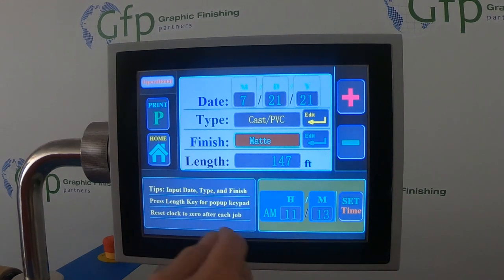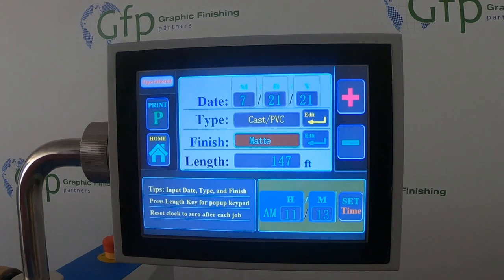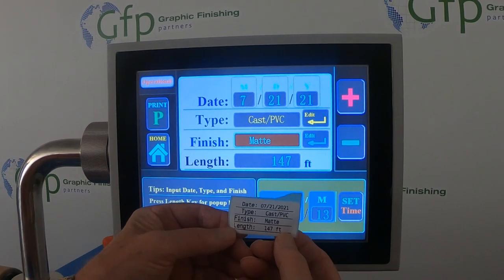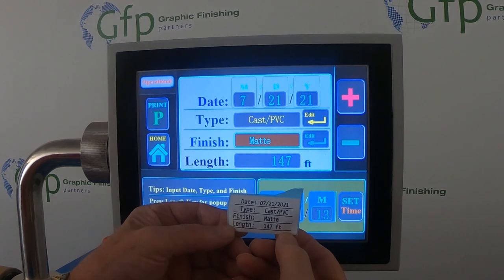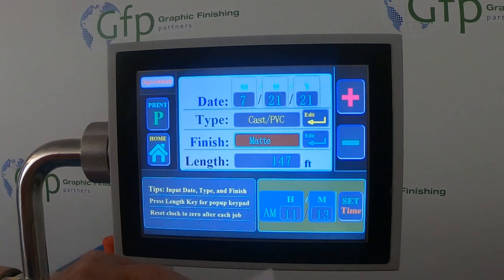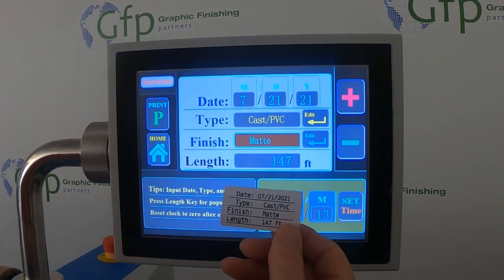At this point, all I do is hit print. Our label comes out and it says cast PVC matte with 147 feet left on that roll. We'll take this sticker and put it right on the roll.